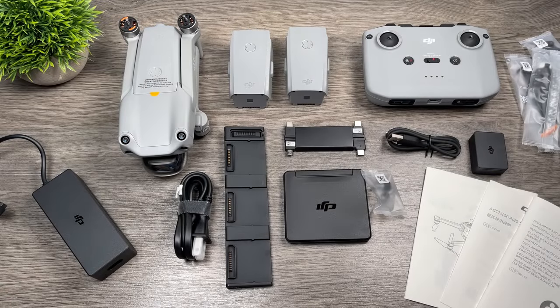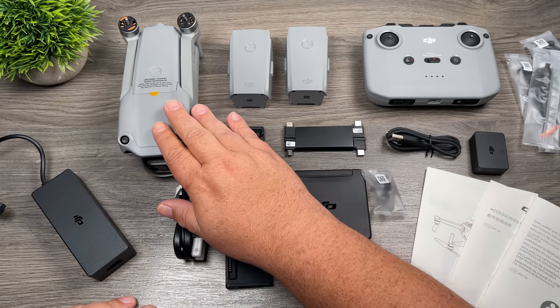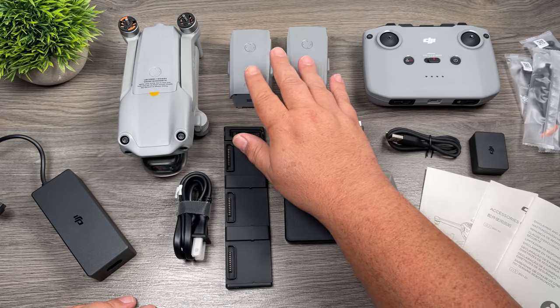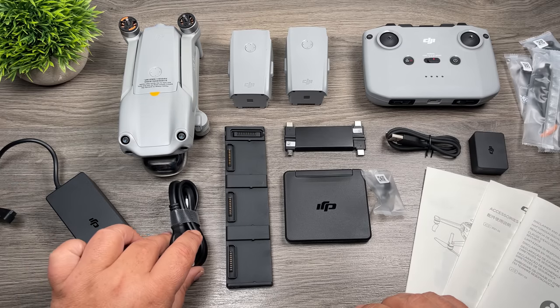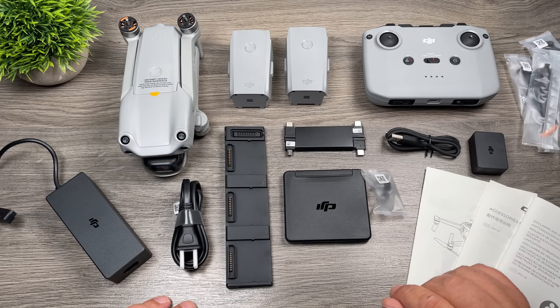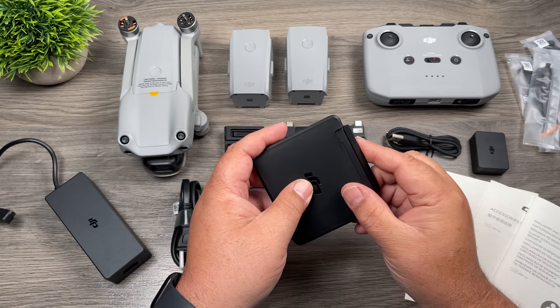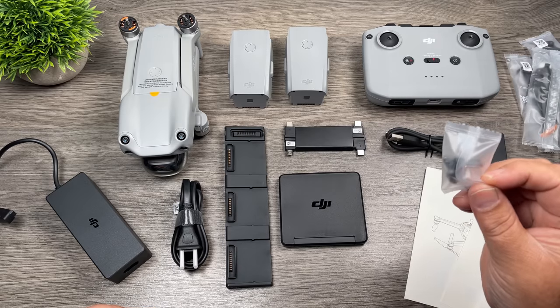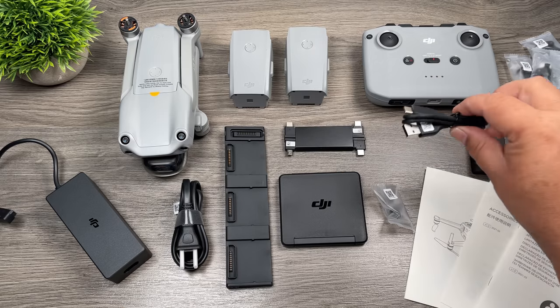When you purchase the DJI Air 2S, this is everything that comes inside the box. This is the Fly More Combo, so we have some extra components compared to the base package. Basically what you get is the aircraft with one battery pre-installed, two additional batteries, the controller, the charger, the power cord, a charging hub, extra data cables for the controller depending on what type of phone you use, ND filters, an extra set of control sticks, and a USB-C cable.